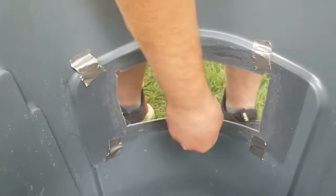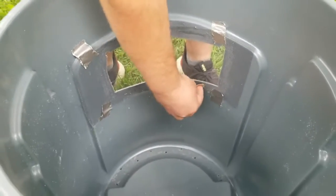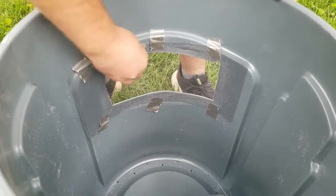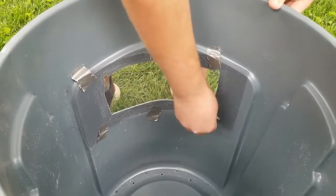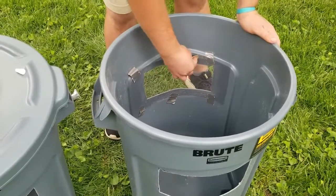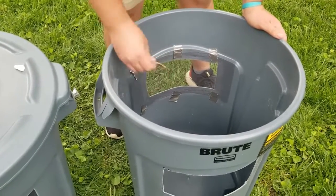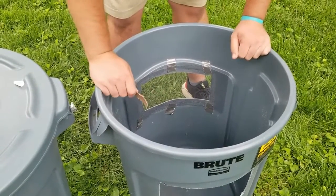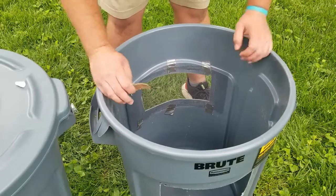We'll save this step for last so that you can have your trap drying overnight before you go to put it out in the orchard. Tomorrow, once this has dried, you can go ahead and put duct tape around the outside again — just so that we don't have any beetles escaping our trap.